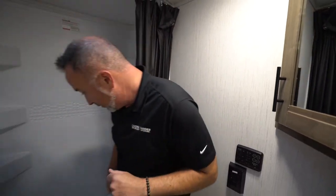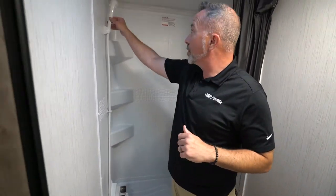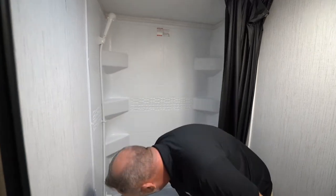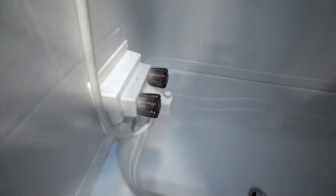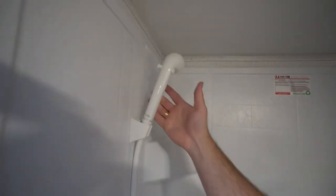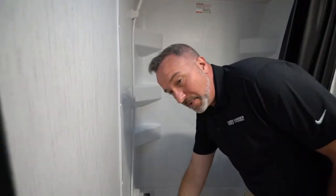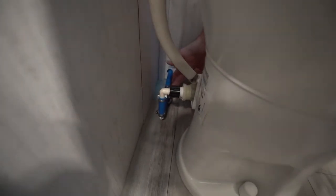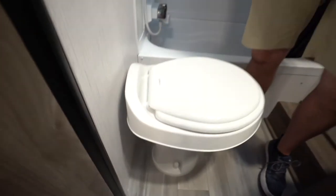GFCI outlet right there. Single surround tub with the controls — shower nozzle here with the on/off switch right there. So if you want to go from shower to tub, you have the knob right there and the control knob right here for your shower, which changes the flow of the water that comes out. This one does have a control valve right here for the water for the toilet, so if you do have a leak, you can actually cut that off right there.